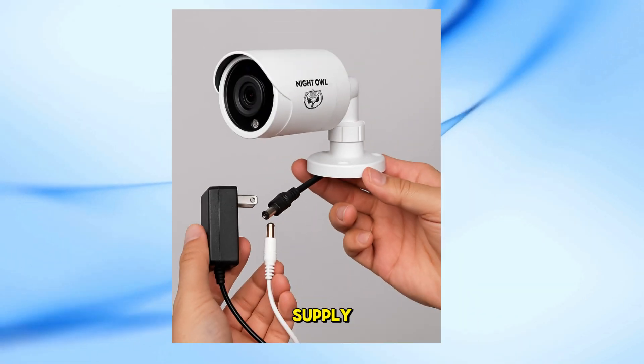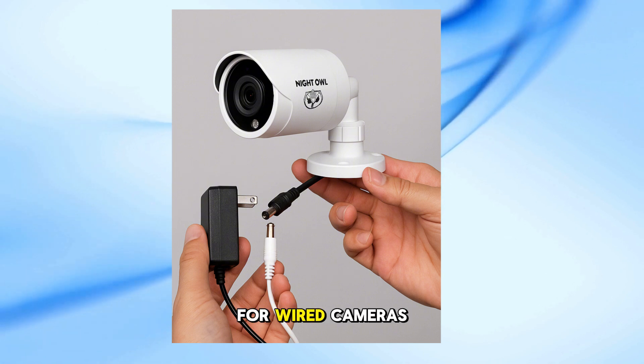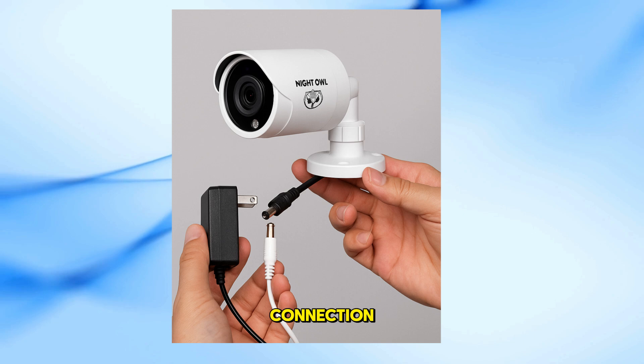Check camera power supply. Ensure each camera is receiving power. For wired cameras, verify that the power adapter is connected securely. For wireless models, check the battery status or power connection.